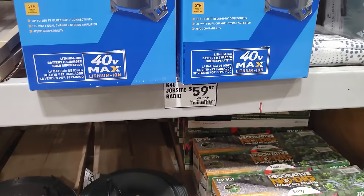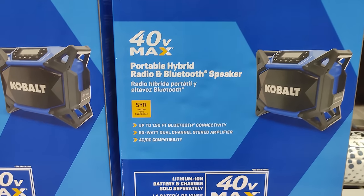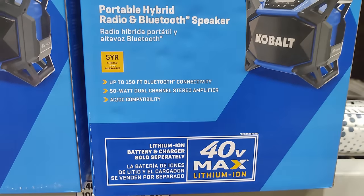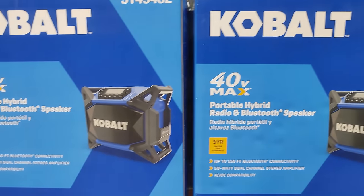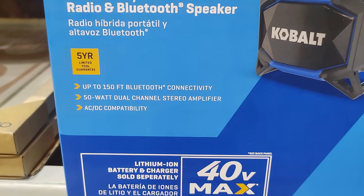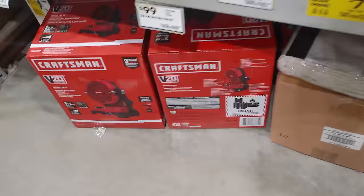Back in Lowe's, we have this Cobalt hybrid Bluetooth radio and speaker for $59.57, marked down from $71.90 or so. I feel like this should be a kit, and it's 40-volt — kind of wild. I don't have any Cobalt 40-volt batteries, but it's AC as well so I might still check it out.